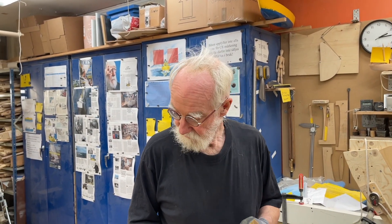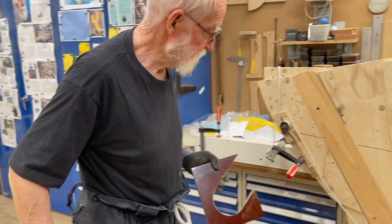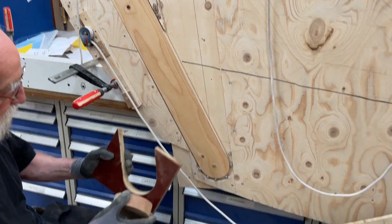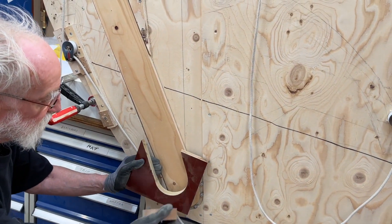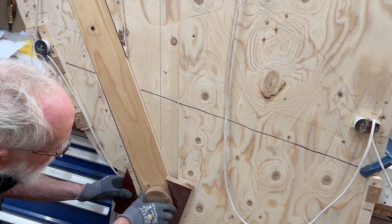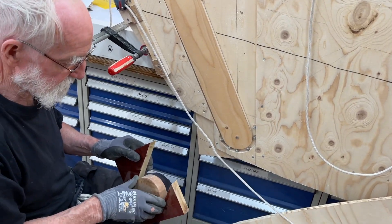Hello friends. This is the Tuff Knoll — this thing is going to be on the center board, and it's going to slide up and down here, and it's going to go down in here, and there it can rotate. Tuff Knoll is very wear resistant.